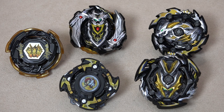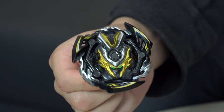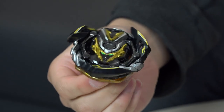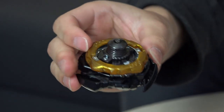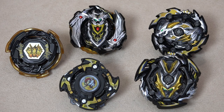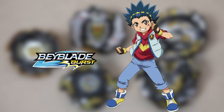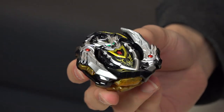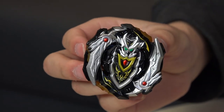Next up we have Valt's Valkyrie. The parts we get are Eight Dash Cross Revolve Red Suit. This is the newest Valkyrie from Beyblade Burst GT. That's my favorite bey out of this whole set — especially with the black and red suit weight. It looks sick.